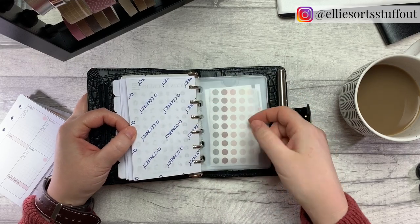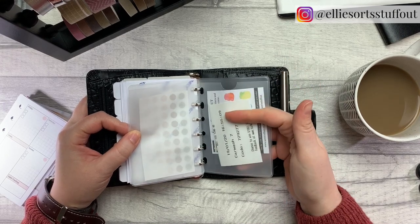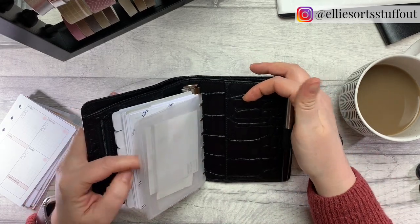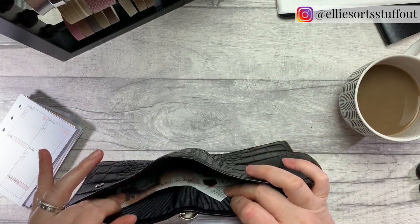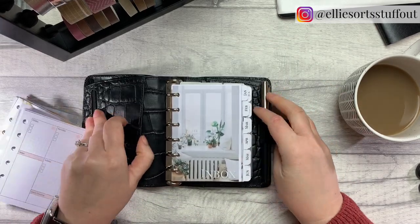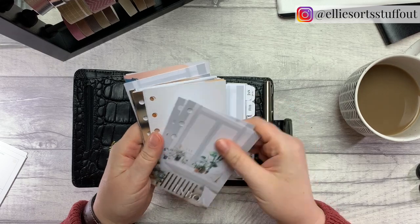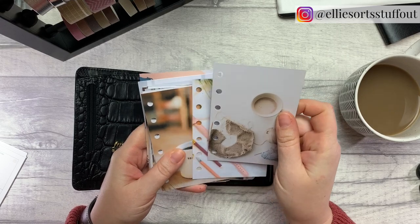Then I've got my tasks at the back, more of those, and just some space for notes — always useful. At the back I've got random receipts that I might need, and look — extra space for stuff. These are a little bit snug but maybe they'll get very well used, and my lonely ten pound note — maybe it'll multiply, who knows. And more pockets at the front as well.